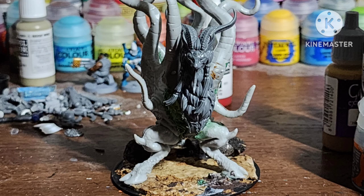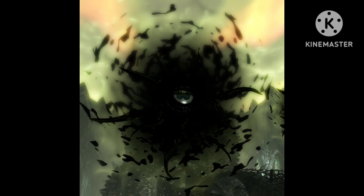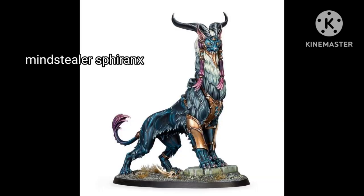Today I'll be showing you how I painted the Black Goat of the Forest of Many Different Names from H.P. Lovecraft. I made this figure out of a Dark Young by Reaper Bones, and then the extra head from the Mindstealer Sphinx from Warcry.